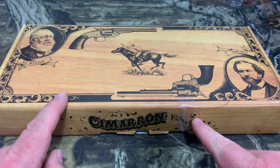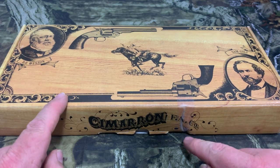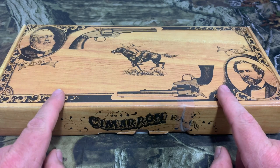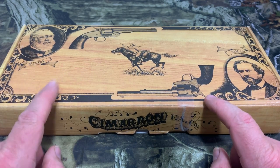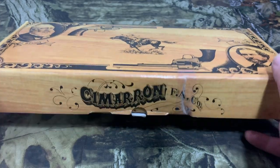Now this one here in particular, you can see there's a tear in the box with a piece of tape on it. There was an issue with this and I will tell you what the issue was a little bit later in the video. But let's go ahead and see what's inside.